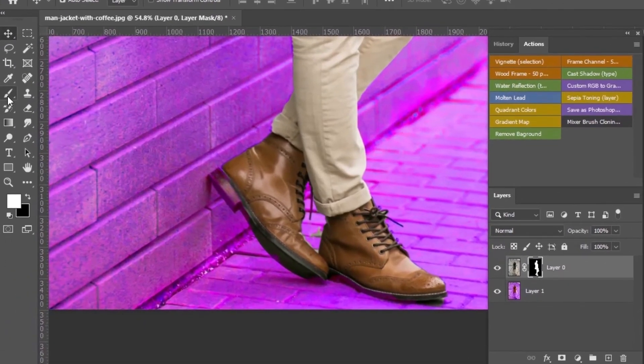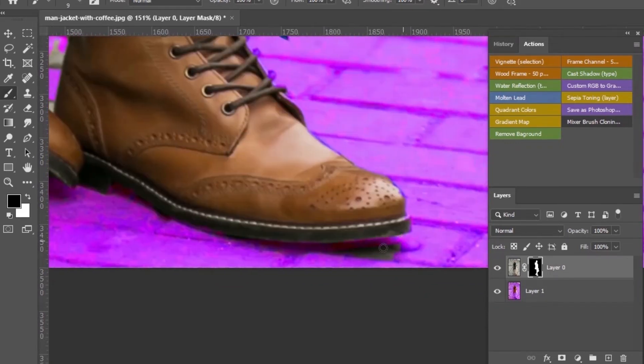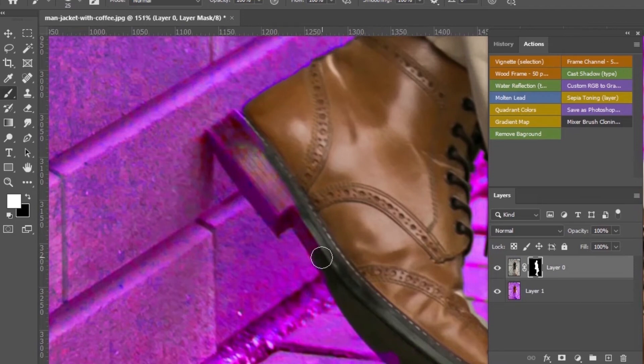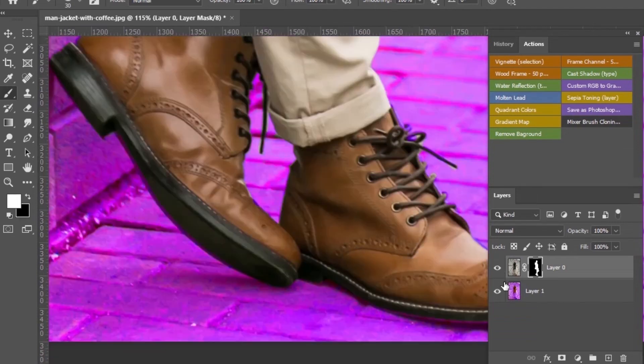Select the brush tool and make sure that the foreground color is white if you want your subject back, and black foreground to remove from the selection. Paint with a hard brush to restore the missing areas. And that's it.